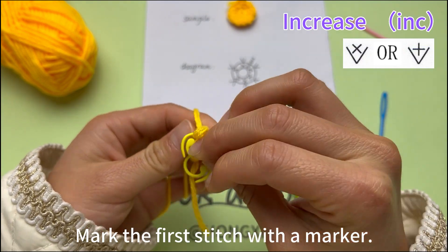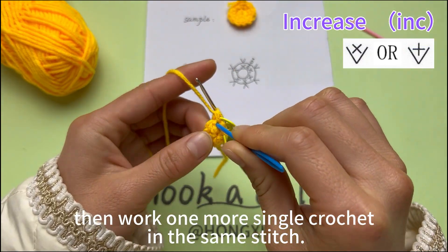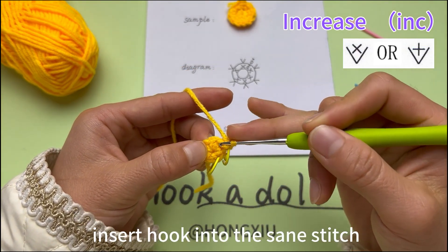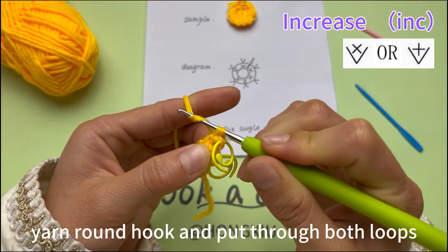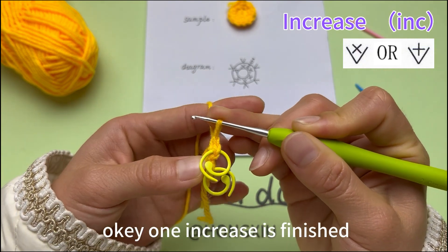Mark the first stitch with a marker. Then work 1 more single crochet in the same stitch. Insert hook into the same stitch. Hook the yarn and pull up a loop through the stitch. Yarn round hook and pull through both loops. 1 increase is finished.